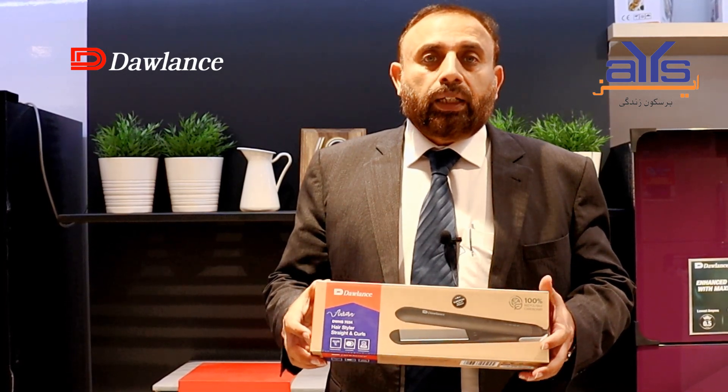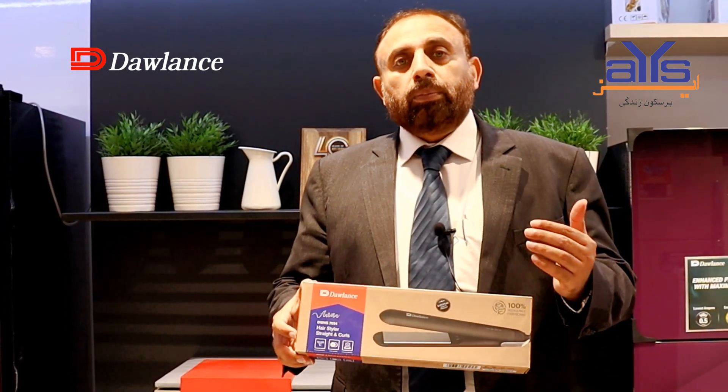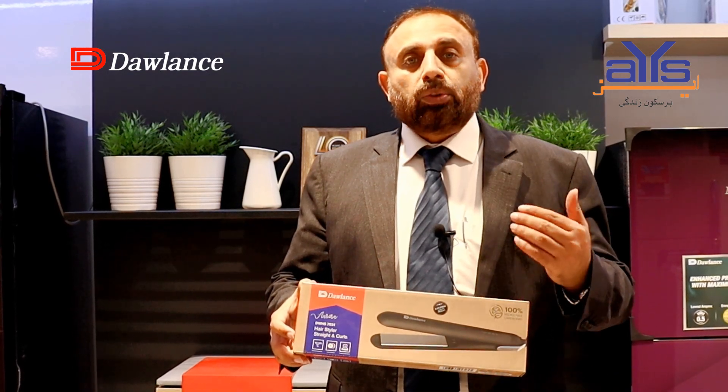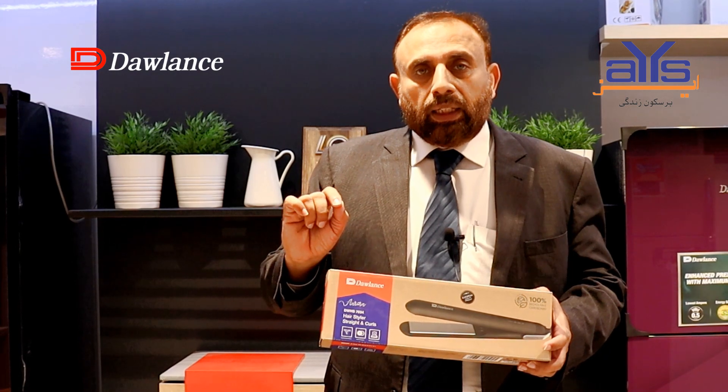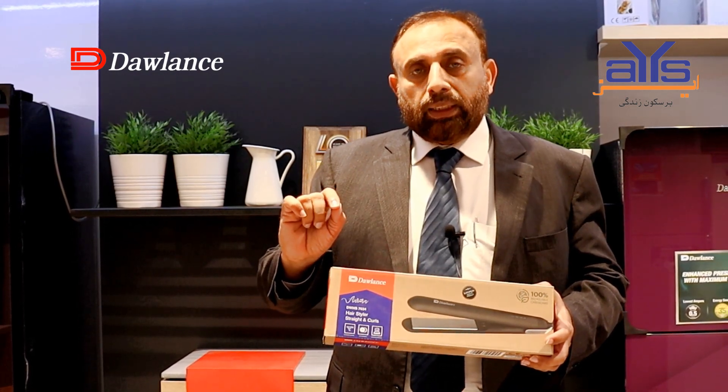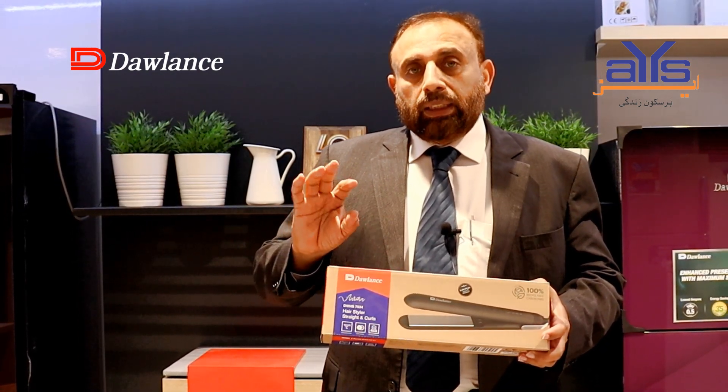Because this is an ionic hair tool, it is anti-static and gives your hair a shine. It does not damage your hair. You can lock your preferred temperature setting, and the LED display will alert you if there is any change.